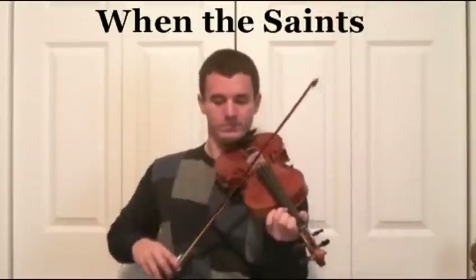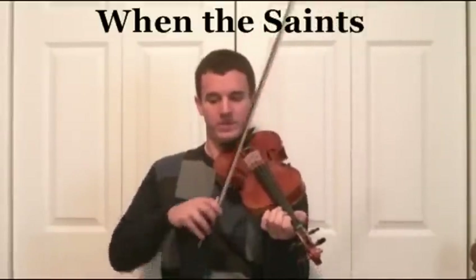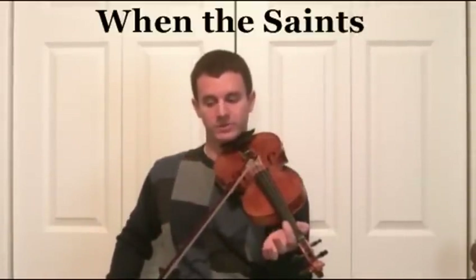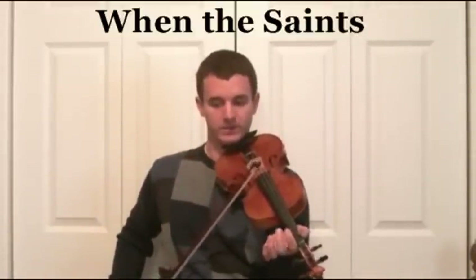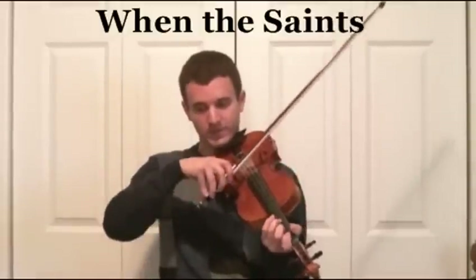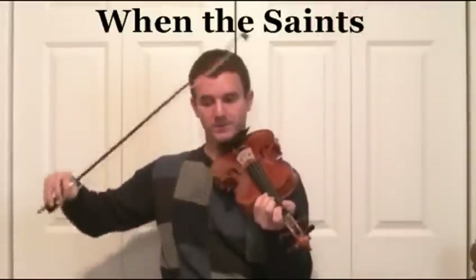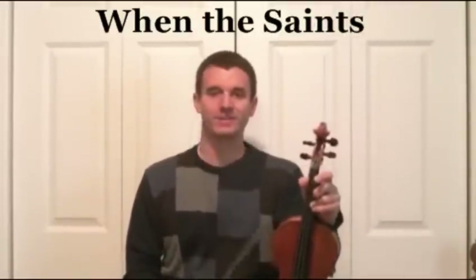This is the last line. E1 for 2 beats, E3 for 2 beats. Another run here — E0 slurred into 2 eighth notes: E1, E0. And then A3 for 5 beats: 2, 3, 4, 5. And it does ask you to repeat it. Very good.